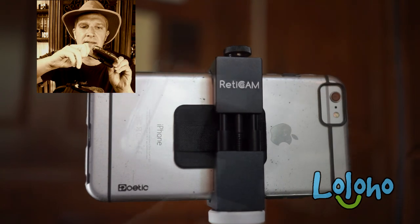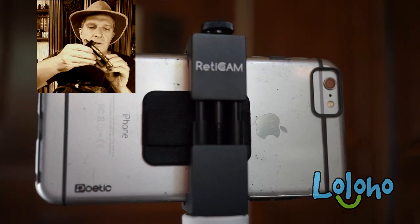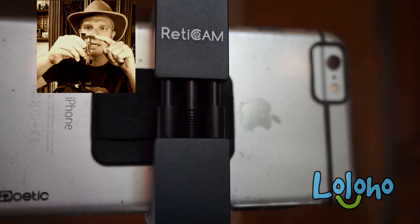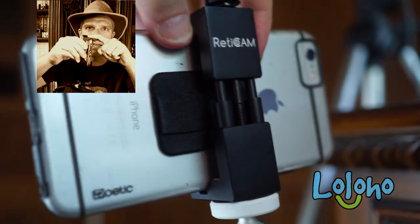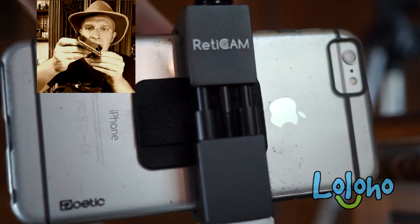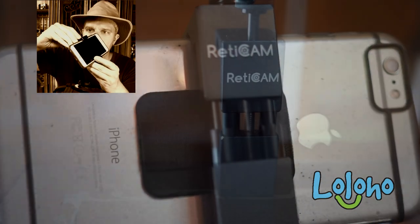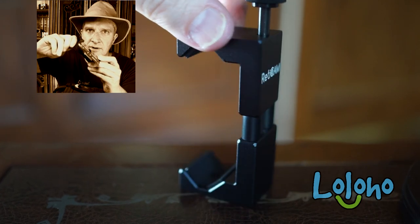You can tighten it down on your cell phone and you just know it's not coming out, because the top of the design features a unique V-grip at each end, and there's a little rubber lining inside too, so it really grips onto the phone very tightly.